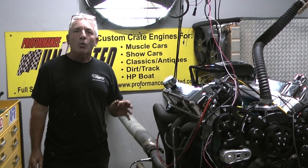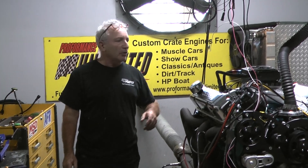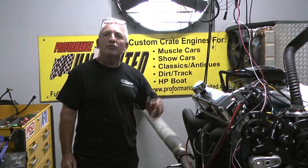So again, if you want a quality engine, look at us — Performance Unlimited. If you want something they're going to throw away in a year, go look somewhere else. Peace, thank you.